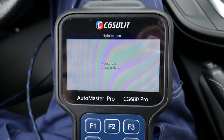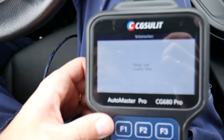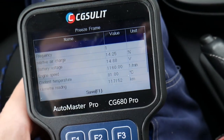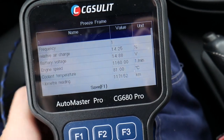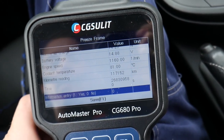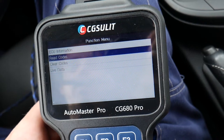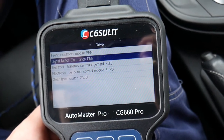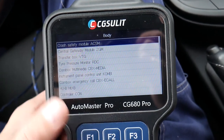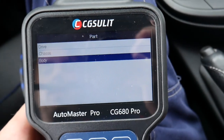Things like freeze frame data really matter in car diagnostics because that's how you find out exactly what's wrong. It's loading the data now. It's normal to see dash lights blinking while it communicates with the computers. The freeze frame shows: battery voltage was 14.88V, it happened at 1,160 RPMs, coolant temperature was 81 degrees, at 117,152 kilometers. From here you can also go to transmission, then under body you have chassis computers for traction control, seats, doors — everything.